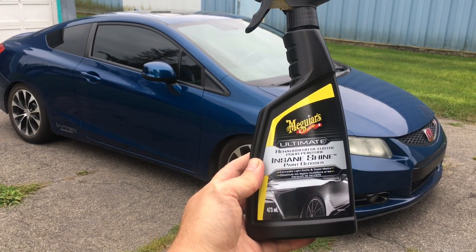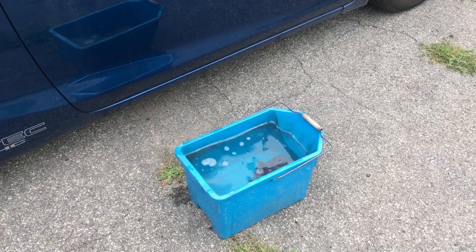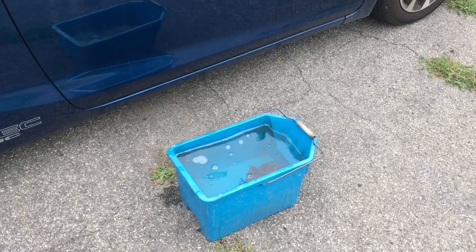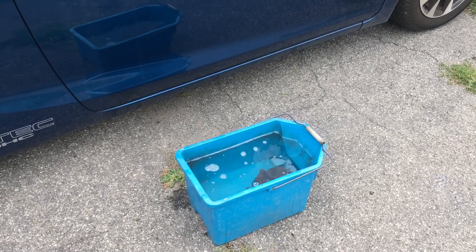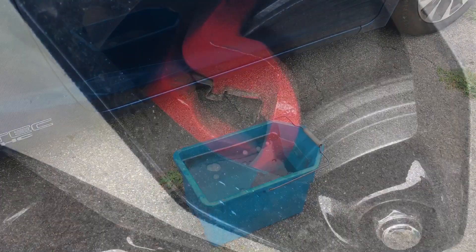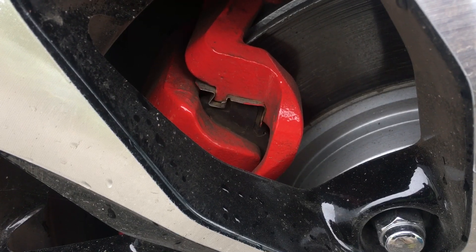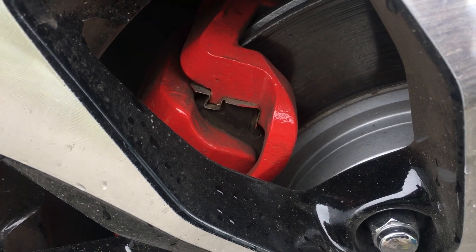So first, I gotta wash the car. The best trick I found is, while your water's still clean and you're just starting out to wash the car, you just wipe the dashboard real quick — makes a big difference. Everybody's like, I would love to have nicely painted red calipers, but you gotta wash them.